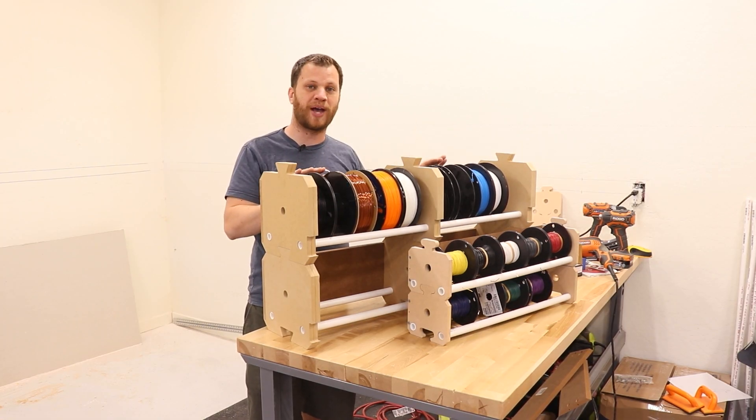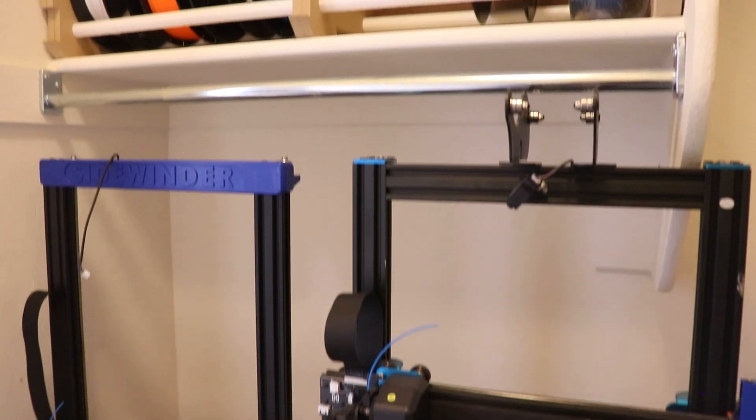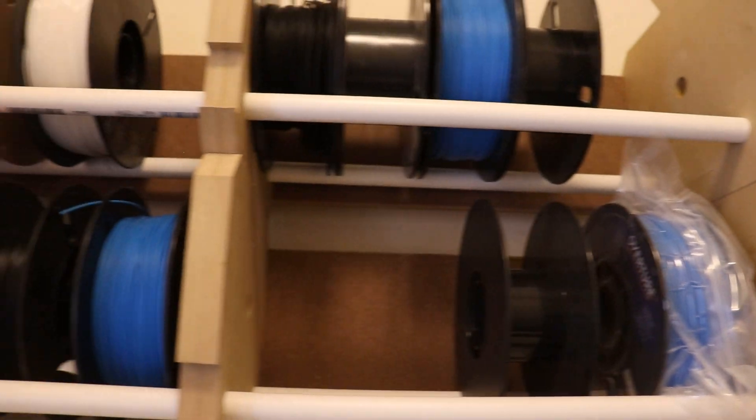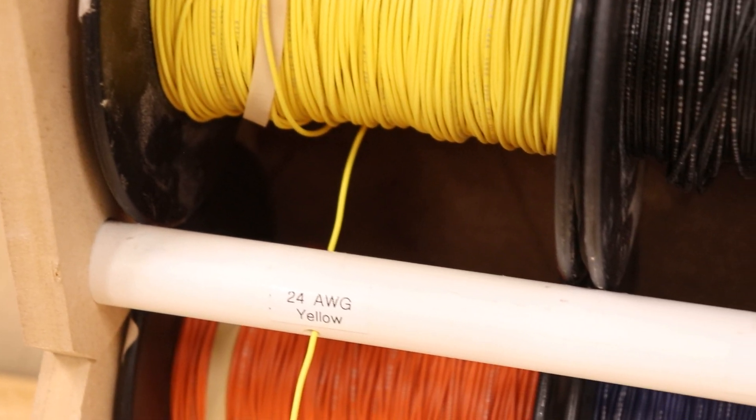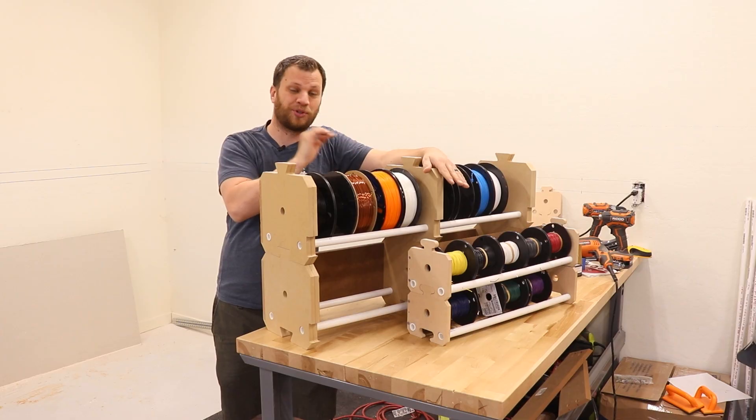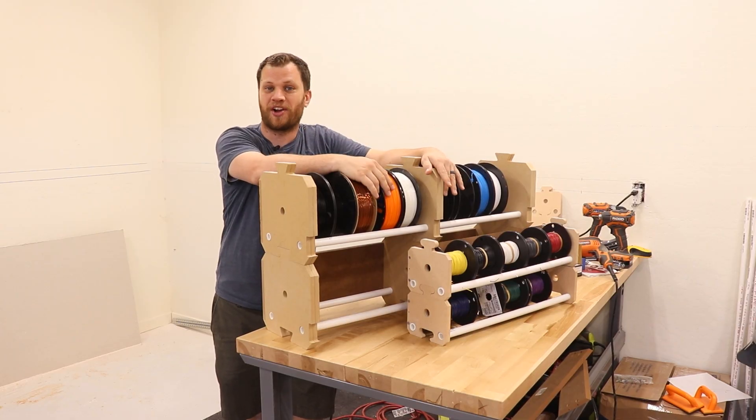These racks can sit flat on a workbench, or because I have a piece attached in the back, you could also mount them on a wall. I installed my spool rack above my 3D printer so that I can load and unload the filament with ease. I also put labels on my wire spool gauge so I know what kind of wire goes in each spot. If you have any ideas on how I can improve this design, I'd love to hear about it in the comments.